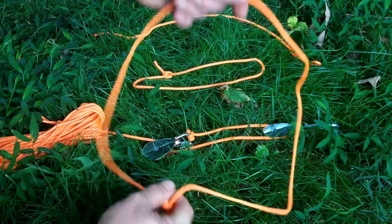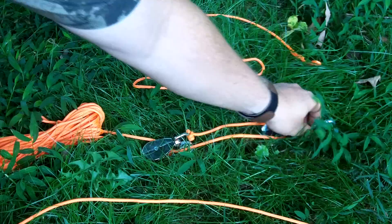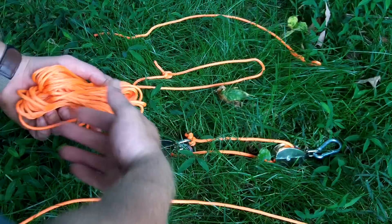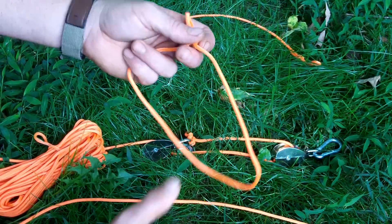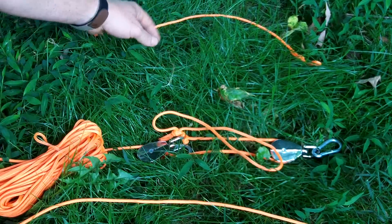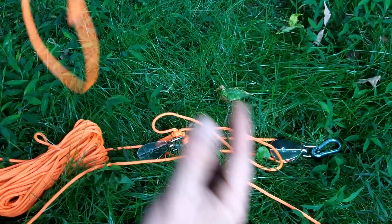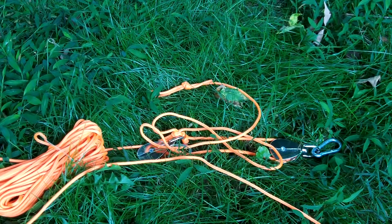So you've got a paracord loop as your main anchor, two pulleys with two small carabiners, 50 feet of cord for your main hoist, another little anchor point to go through the hocks of the animal that clips into your carabiner, and then another short piece of rope with a loop tied in one end to loop through the hock and tie onto your main line to stabilize your animal. This will be a one-leg lift system.